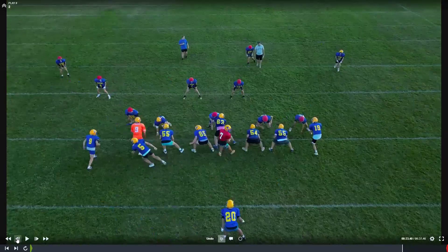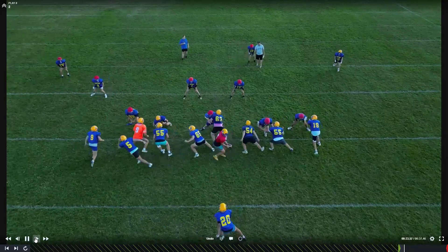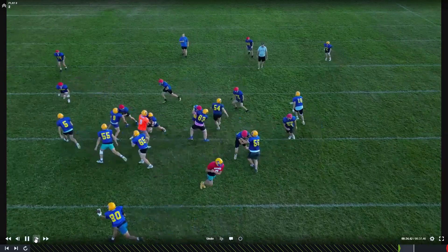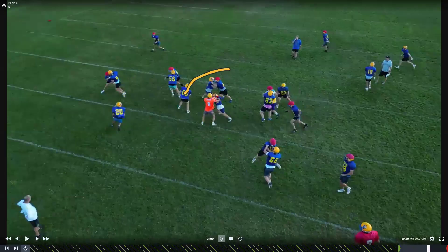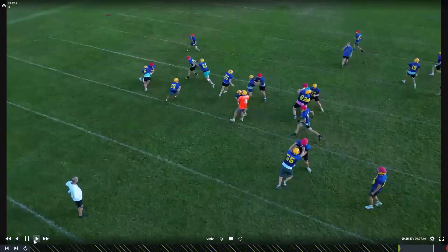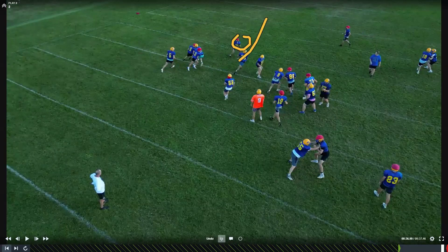Here we're running a truck to the left. So Molitor, great job knowing that you can pull — there's no one on you, no one in your gap. Now turn and run. Good job looking inside. That's exactly where you should fit. It should be a one-on-one with this guy. We're good to go.